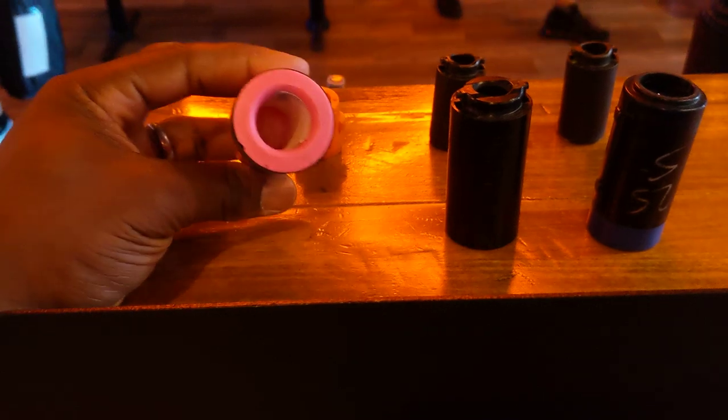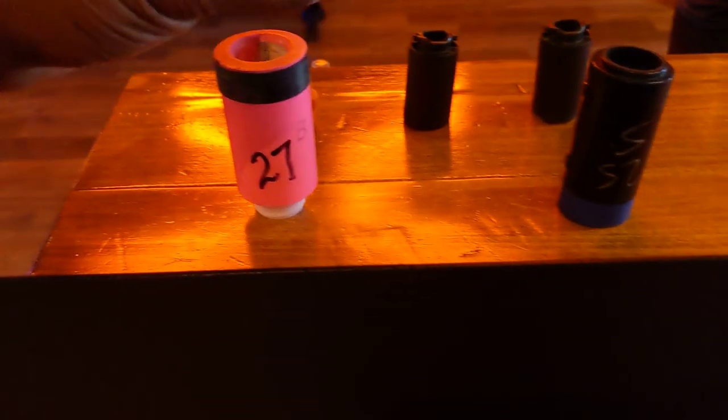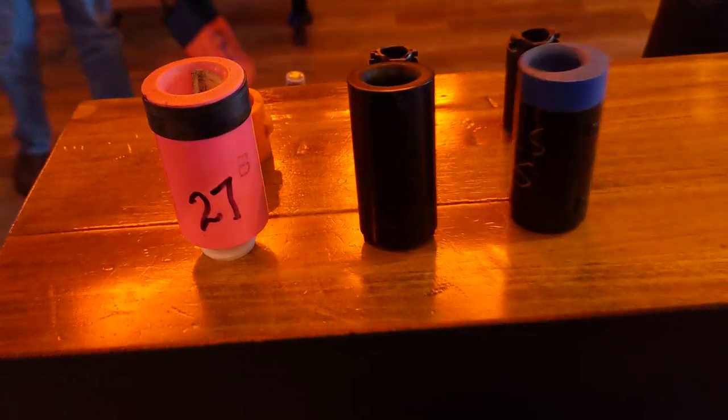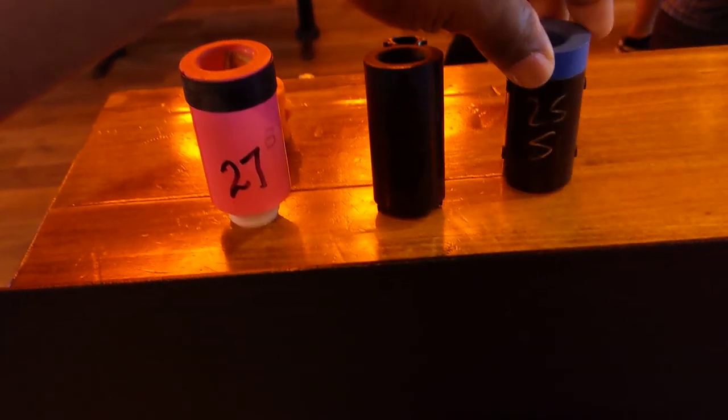This one is by VICE — this is the interchangeable thumb, this goes in the bowling ball. This one is by Turbo, this is the Turbo switch grip. And this one is by Ultimate, this is the new Ultimate interchangeable thumb. They're all a little bit different — you can see with the Ultimate one there's some locking things on the side to help the ball lock in.